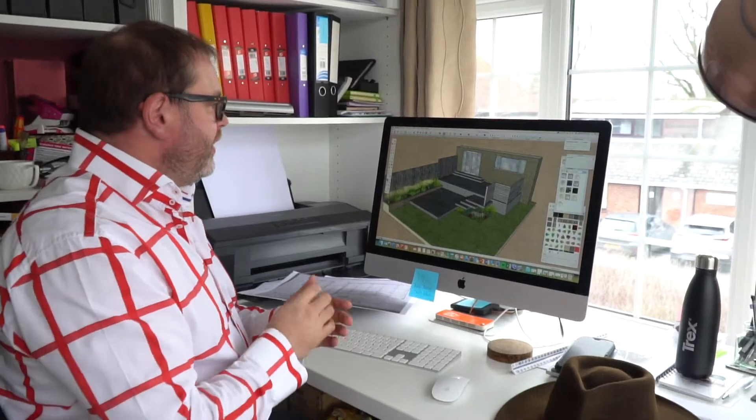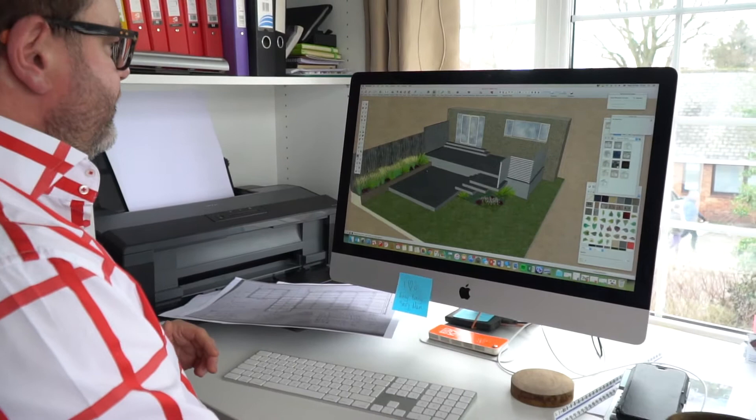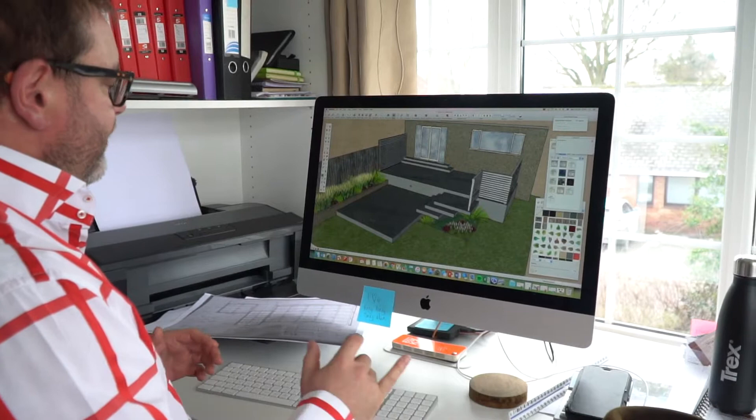Thanks for tuning in guys, welcome to the Design Hub based in Amersham. We love designing gardens, especially when it comes to bijou-looking decking structures, which I have a fascination with, as quite a lot of you already know.